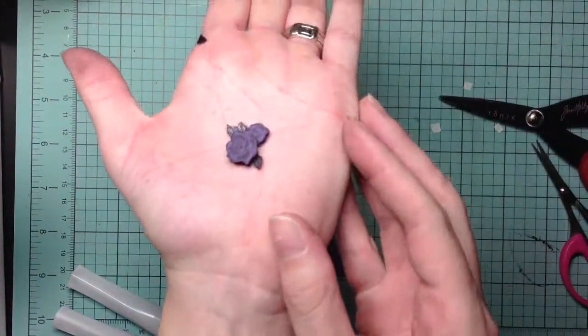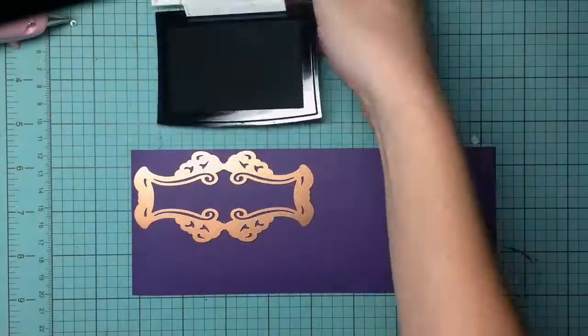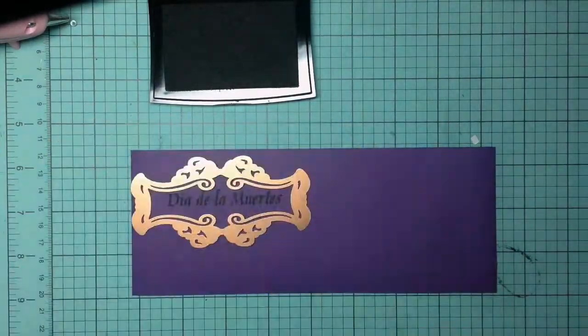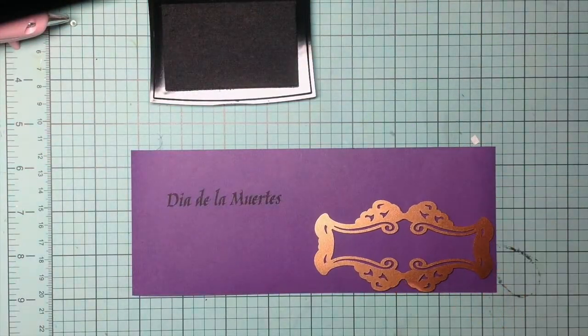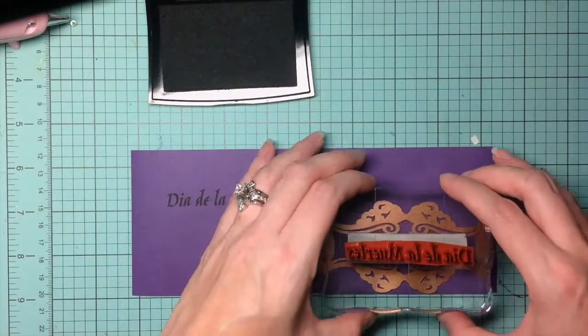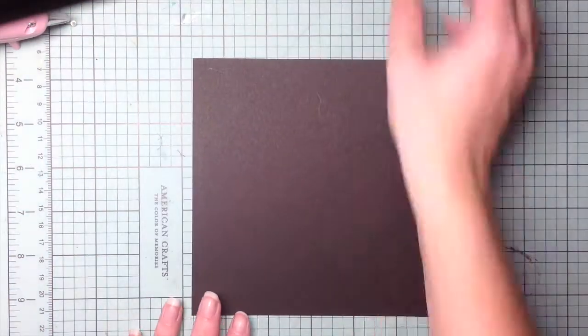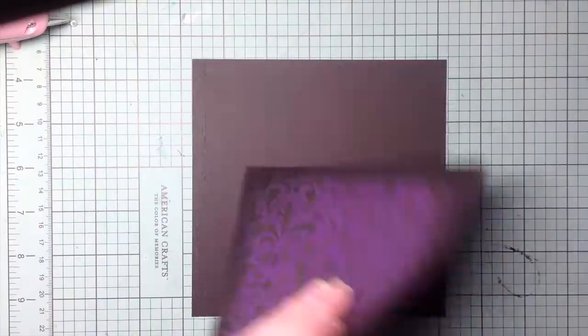Here's a closer look at it. Next I take my fancy tags and some Versafine ink, using two different stamps — one from the Gothic 31 and the other from Spooked Out — and I just use that as my center, making sure I have them nice and even.